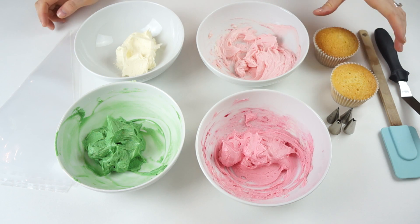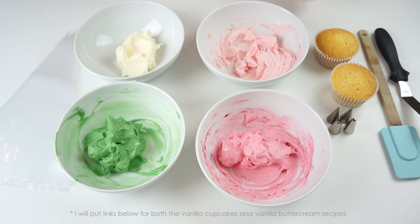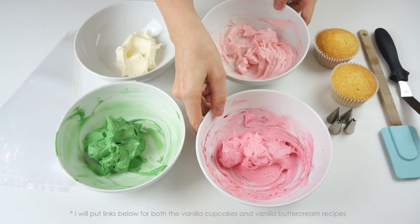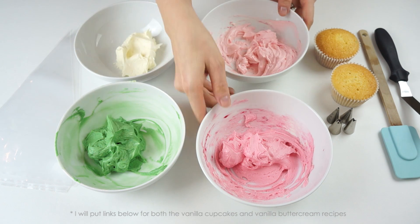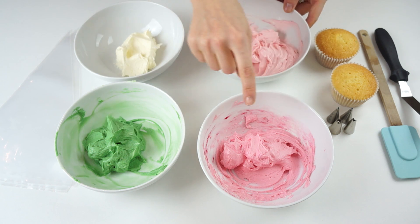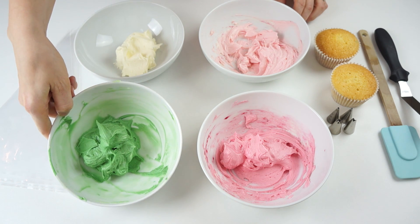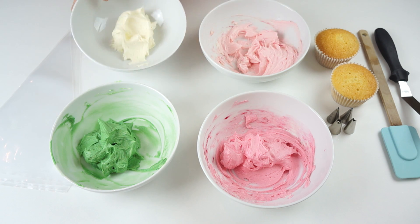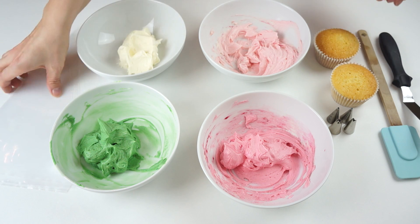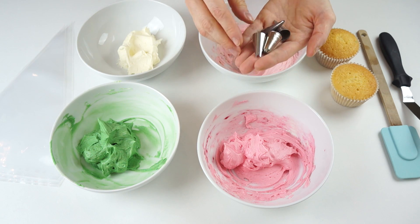To make the cupcakes, I've got my cupcakes here and a batch of vanilla buttercream split into four different batches. Two of those batches I've colored pink — one is slightly lighter than the other — and we're going to use those two for the roses. I've then got a batch of green and one that I've kept neutral. I've also got my spatulas and piping bags.